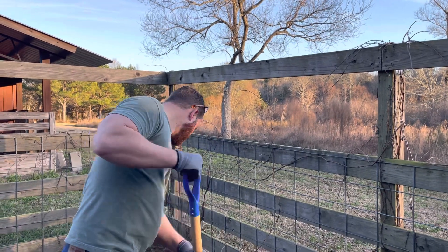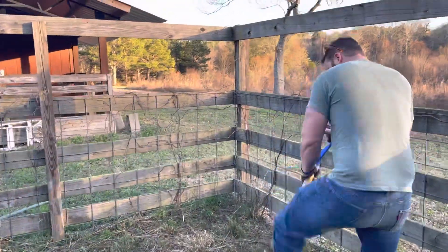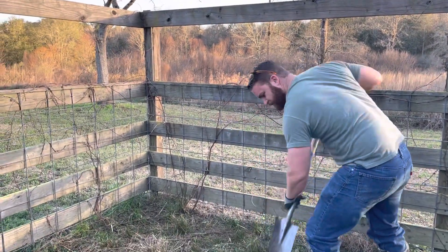We'll have to get them out with the mesh. Any recommendations or ideas in the comments are fully, fully appreciated, because this is our very first chicken setup and Google only does so much. All words of advice and encouragement are appreciated.